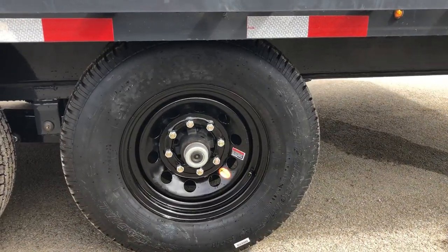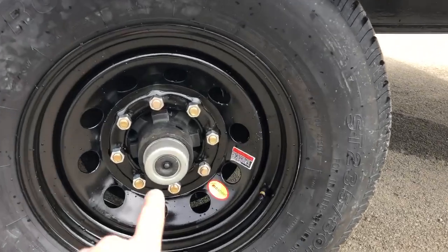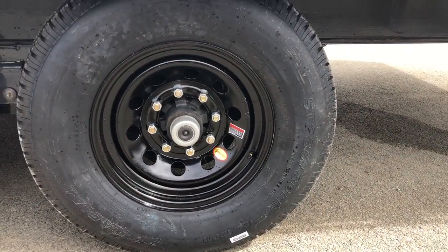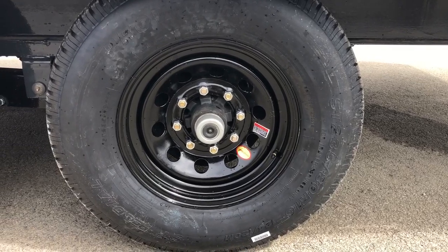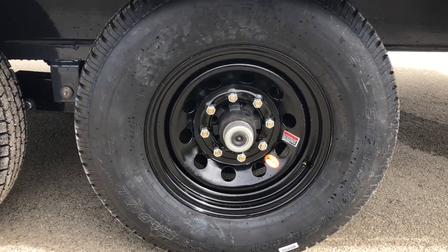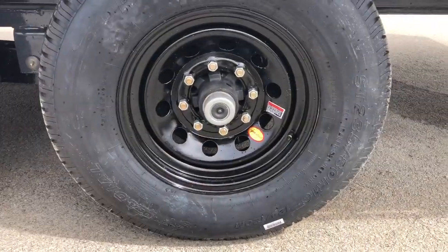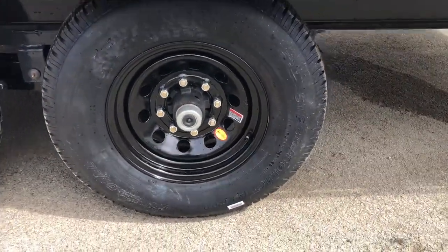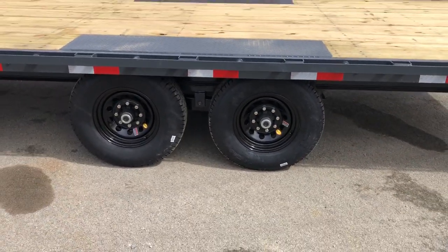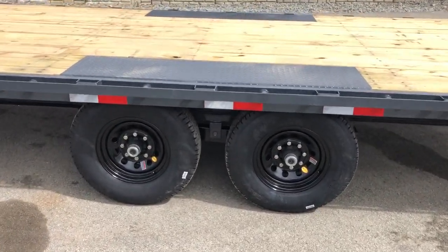Behind the black cap there would be a grease zert — what they call an easy lube hub. A homeowner with basic hand tools can service their own bearings on the trailer. Lamar also uses 9/16th inch studs on these as opposed to the industry standard half inch. They get a little bit heavier all the way around on this particular unit.